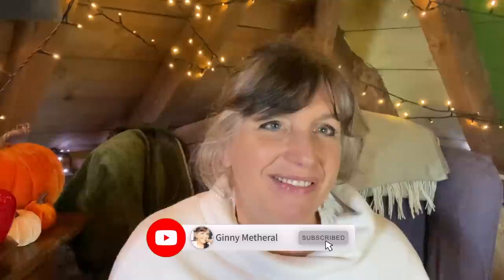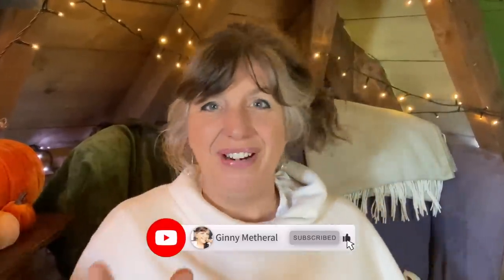Hello people, I am Ginny Metheral and I am a fourth generation witch. It is a quick one today because I want to just talk about what this witch is going to do to prepare for Samhain, because of course this is the big festival of the year. I thought I would show you three things that I do every year in preparation for this sabbat.